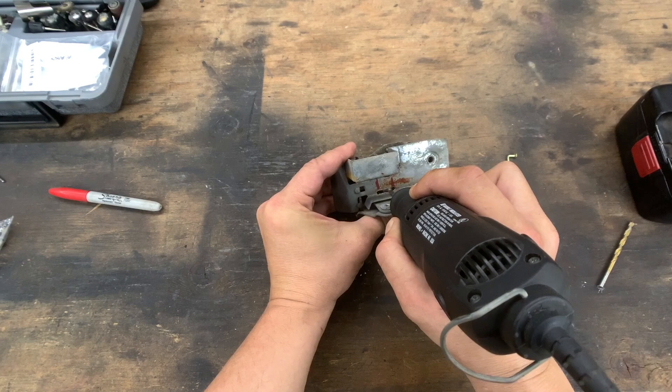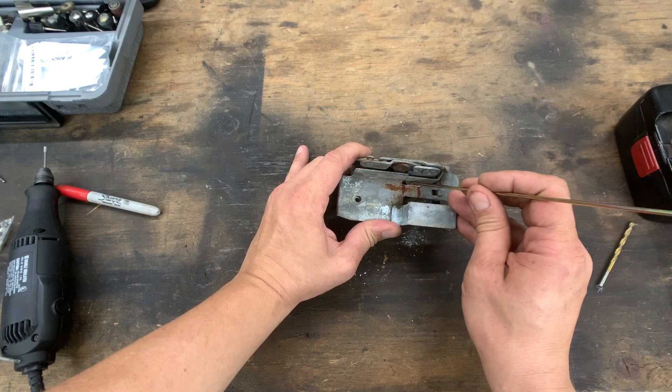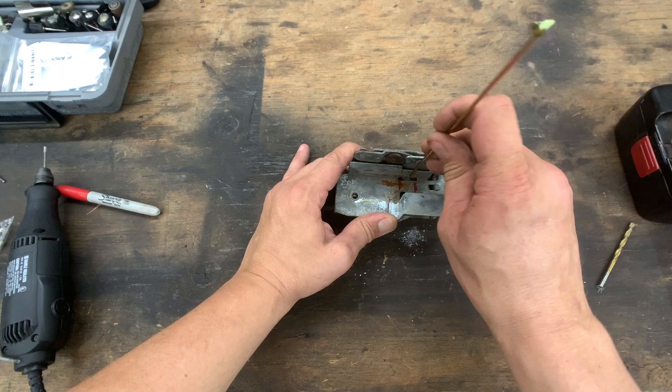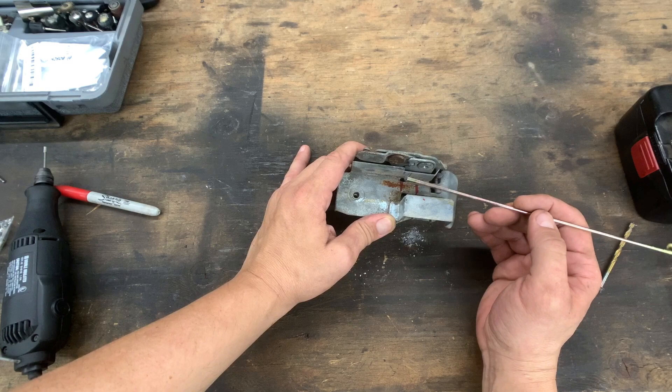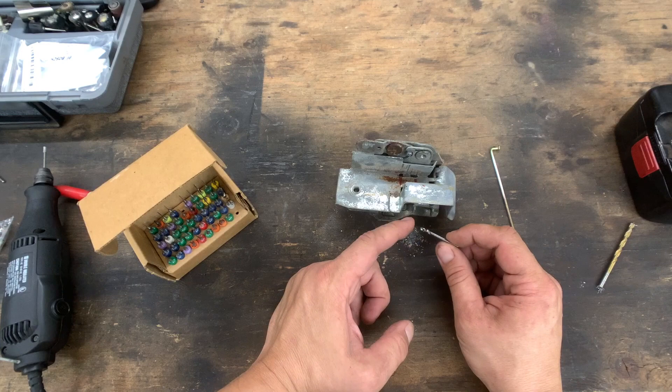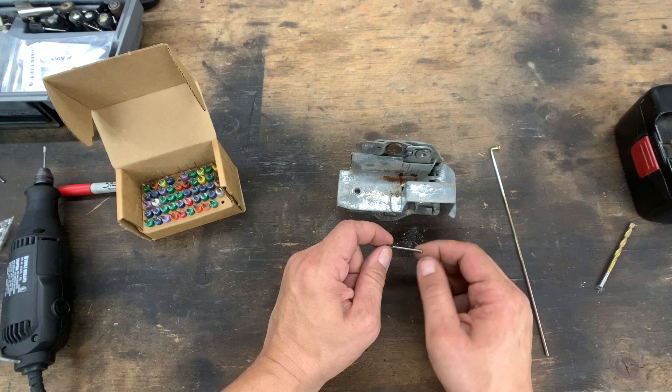Now we need to drill a hole in this arm. You can see it moving up and down when I activate the mechanism — that's what the rod is going to hook into. With the last door I found that the metal used here is extremely hard and a standard drill bit wouldn't cut through it, so I'm using a set of carbide drill bits on the Dremel tool to get through that material.